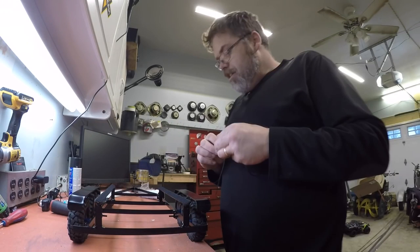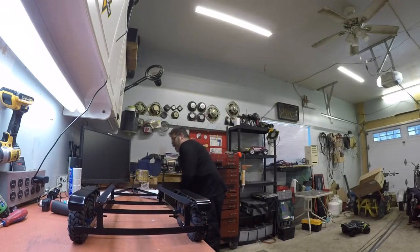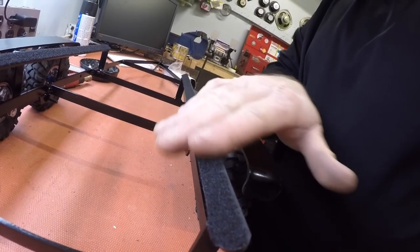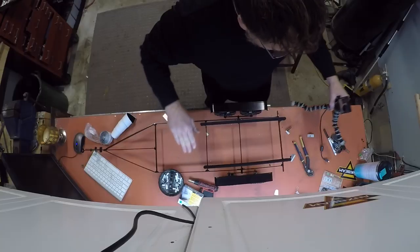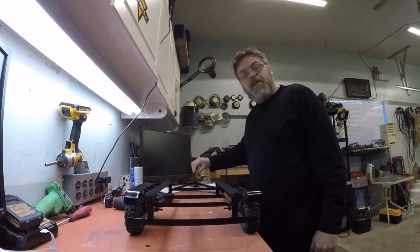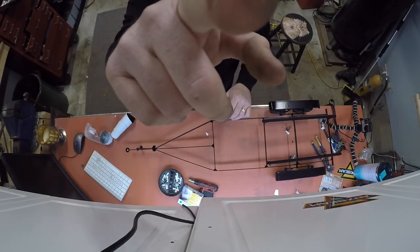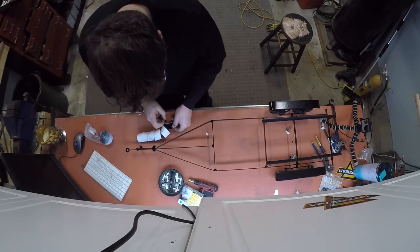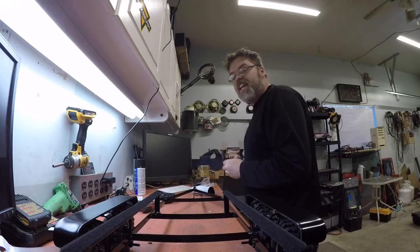There you friggin' go. That looks profesh — that looks friggin' decent. So now what we need to do is put a piece up here. Let me move down a little bit so you can see. We just need a small piece here, so we'll trim off a chunk like so, unstick it, and stick it in place.